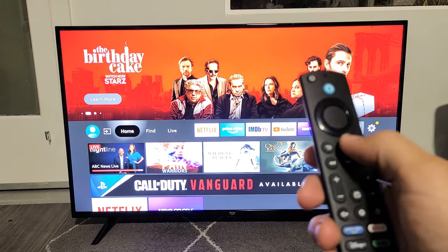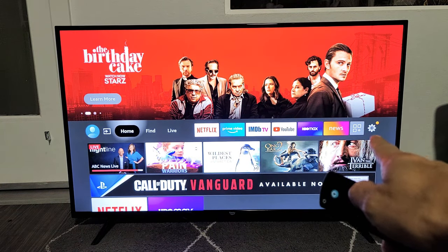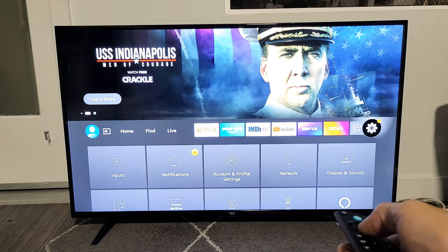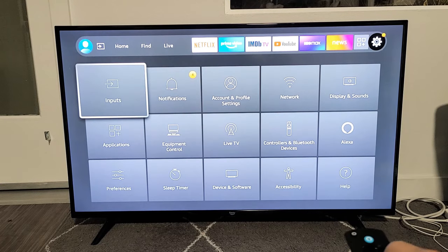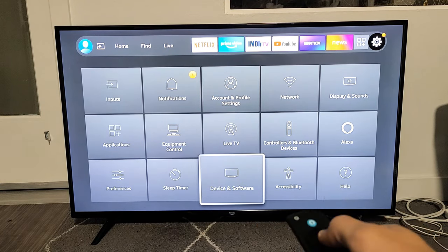First, go ahead and click on the Home button on your remote. From there, you want to go to the Gear icon — the Settings icon. Just move over all the way to the right to the Gear icon. Now move down, and we want to go down to Device and Software. Click OK.